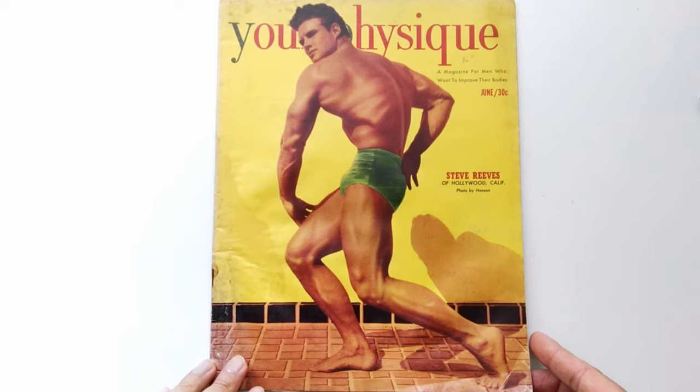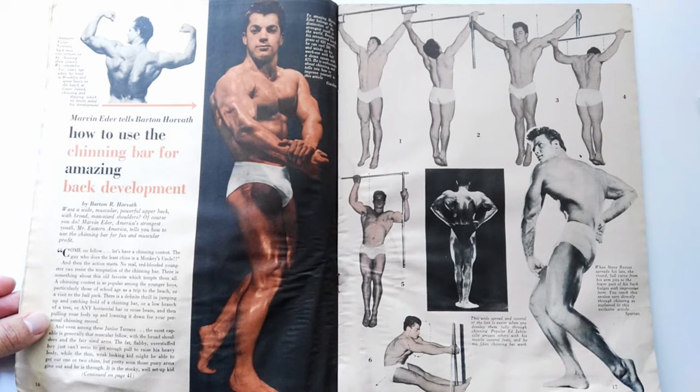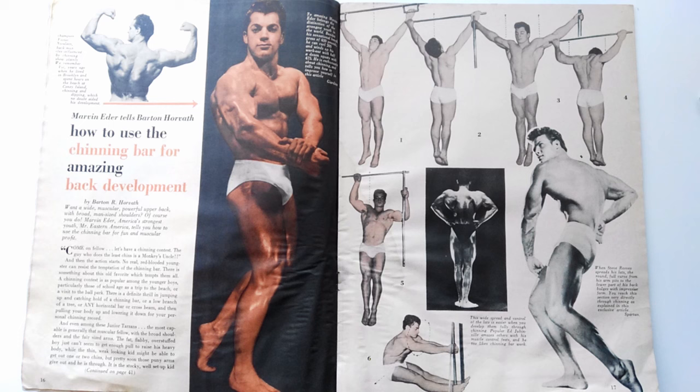I'll jump to what I think is the most important article, which I covered only a couple of nights ago on this channel — that was 'How to Use the Chinning Bar for Amazing Back Development.' I did do a video on this which is linked above, but basically for all of you people that keep asking me about silver era methods for spreading the scapula, I think this article speaks volumes.